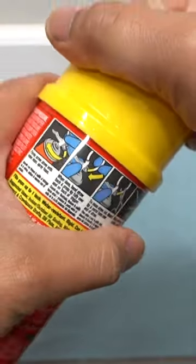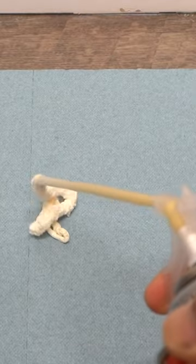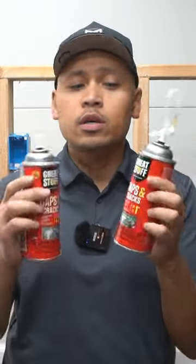Have you ever used this Great Stuff spray foam? You only used a little bit, store it for a few days or a few weeks, and come back to reuse it only to find it's clogged — with just a bit of foam coming out.